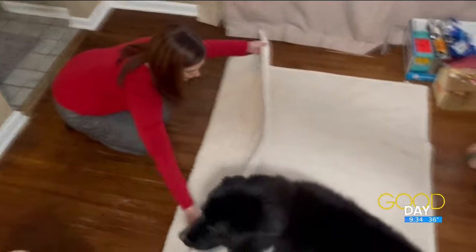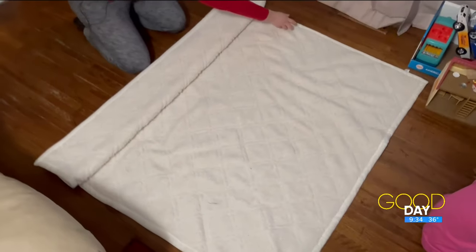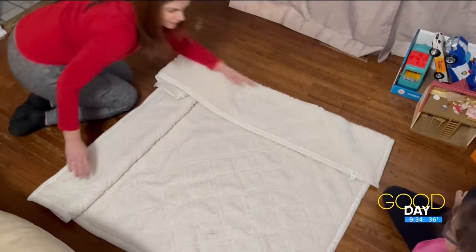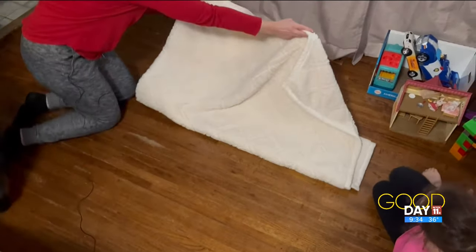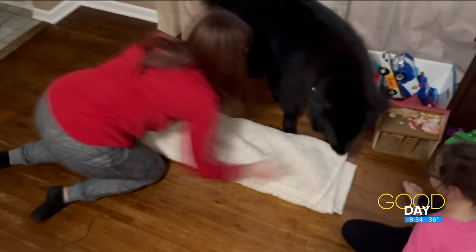Poppy, stop. Here we go. Poppy, off the blanket. This is like trying to make your bed with a dog. And then we fold over like this. And then it's definitely not the right shape blanket — as the one in the video — so I'm going to fold it over an extra time.